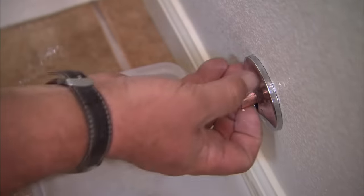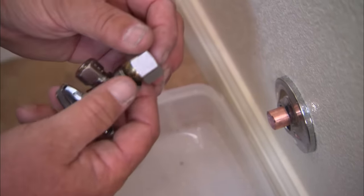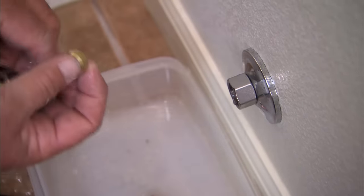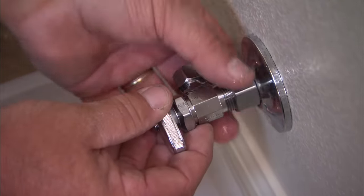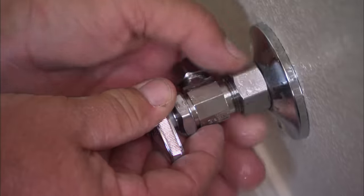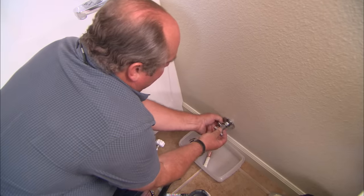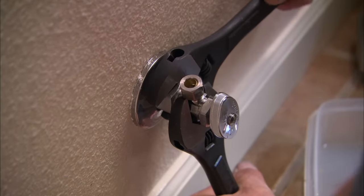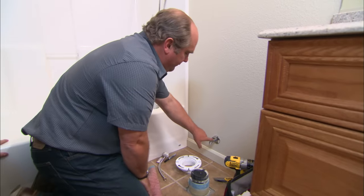Put our escutcheon plate on. Now this is our compression stop, and the connection is made up of a nut, a brass ring that goes over the copper, and the fitting itself. As we tighten up this nut, it'll actually deform that brass ring right down onto the copper so tight that it makes a watertight connection. We snug it up by hand and finish it off with two wrenches. The water's back on and our shutoff is holding tight.